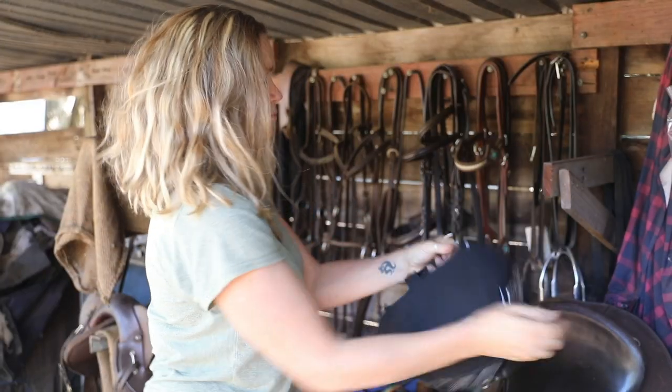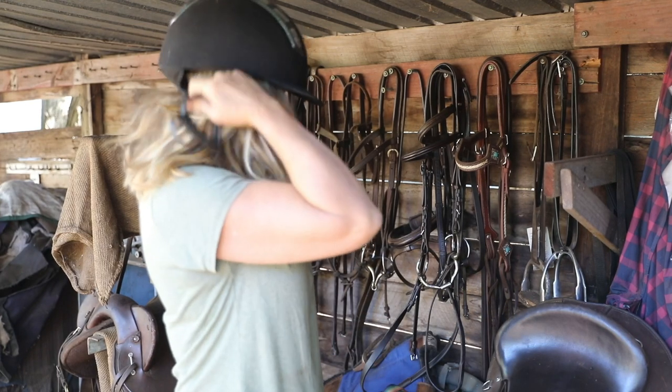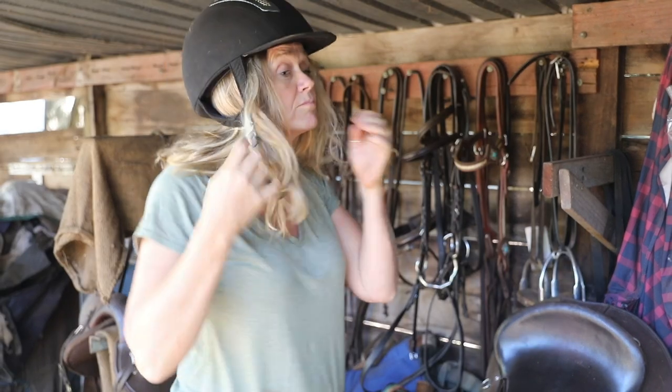My name's Megan Richards. I'm the Community Development Manager for the Shire of Bridgetown Greenbushes and today we're going to talk about saddling up a horse.